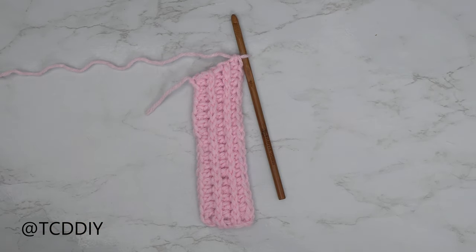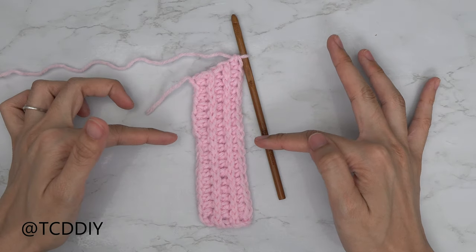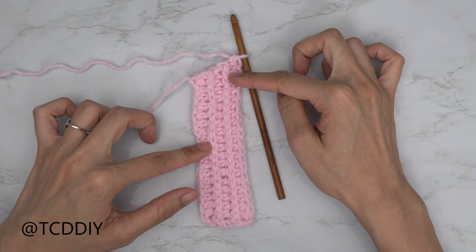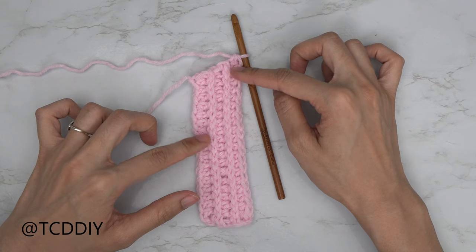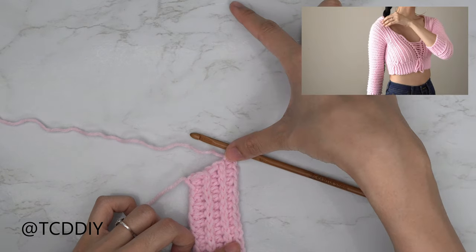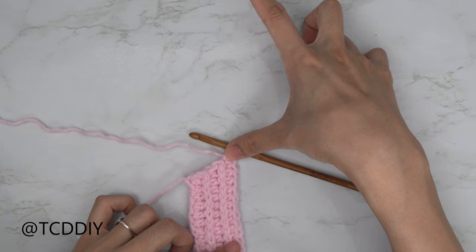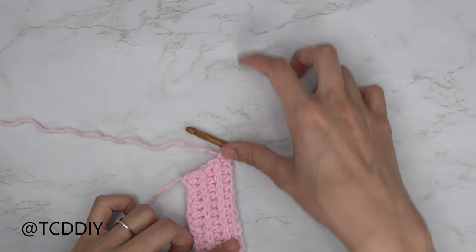I'm back with my underarm portion — I have a total of five rows and the width is one and a half inches or four centimeters. We ended right after a half double crochet row, so from here I'm going to make a chain that reaches all the way up to the top of the shoulder. My chain length is six inches or 15 centimeters, so I'm starting with a chain of 22.